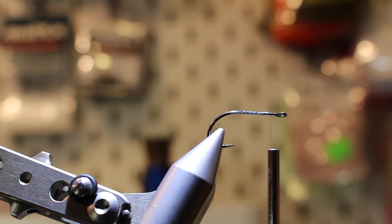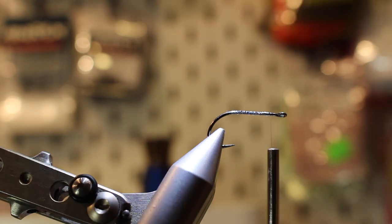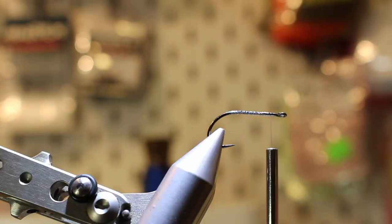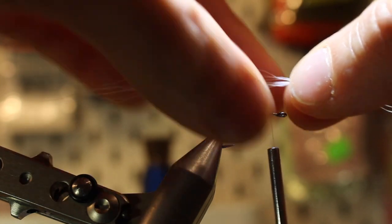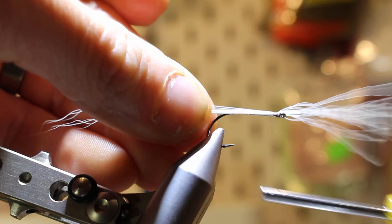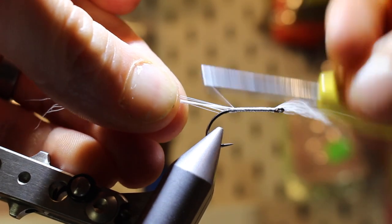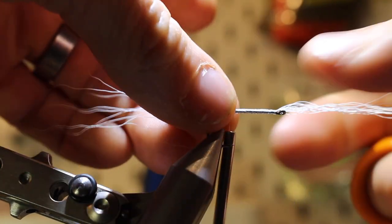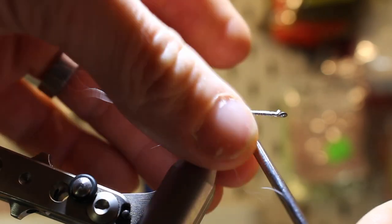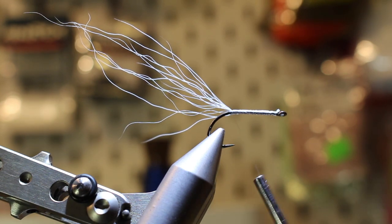We just barely want about 10 or so strands of bucktail. The bucktail should be about three hook shanks long from the tying point. Put it on top of the hook, then walk the thread down all the way to the hook bend. This is going to act like an underwing — it's mainly going to hold the shimmer fringe in place.